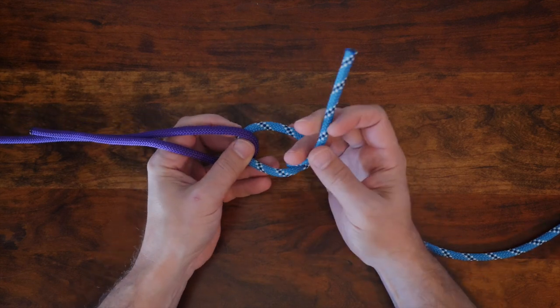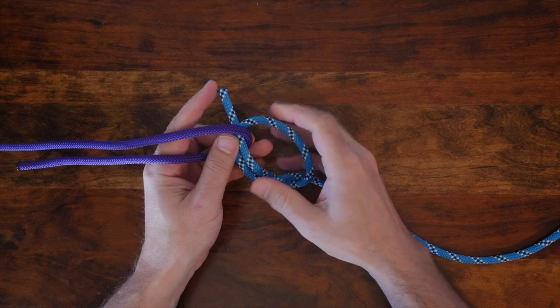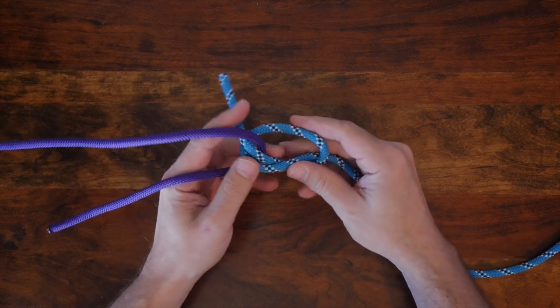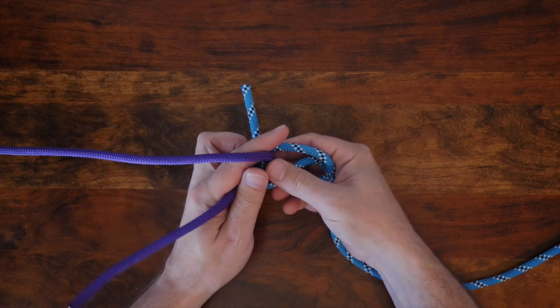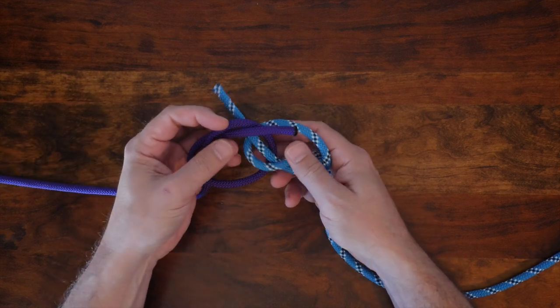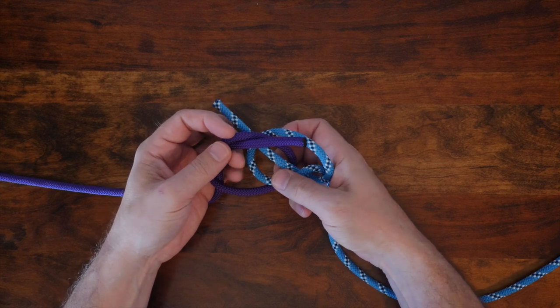It will dress the knot neatly when you're finished. From there, tie an overhand knot with the rope in your right hand, and then tuck the working end under the standing part of the left rope. At this stage, tie another overhand knot in the rope in your left hand as shown, and then tuck the working end through the other overhand knot.